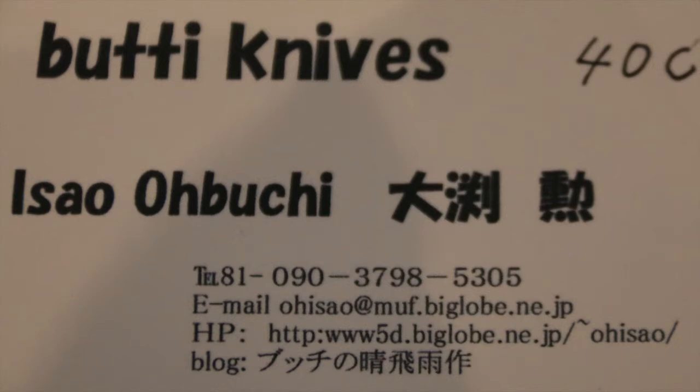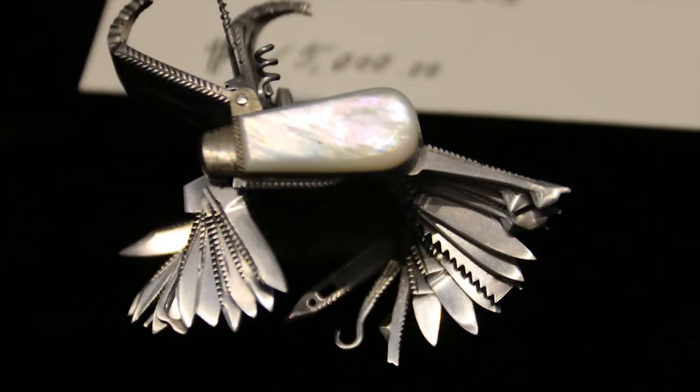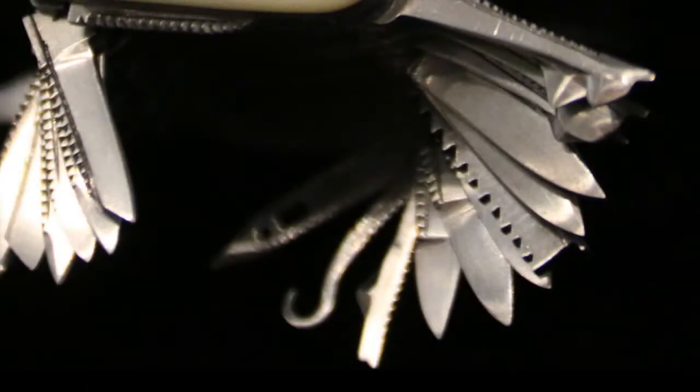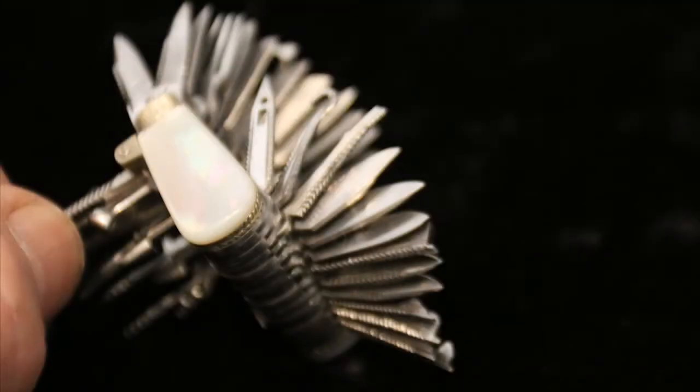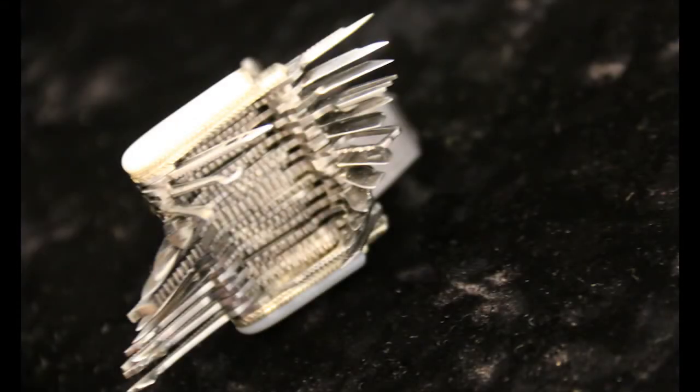That was a pretty terrific knife. Obuchi showed us his fine work — I don't know how many blades there are. The kind of neat thing is all the fine work. He's got a bunch of different blades. I thought maybe he was going to go through and open and close them all for us, but I guess that might have been a little tough on the fingers.